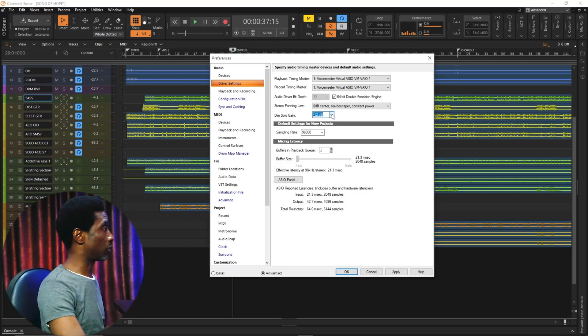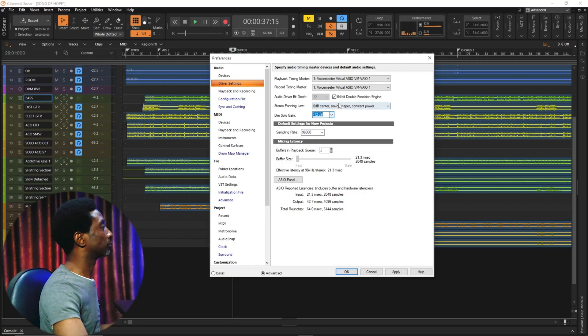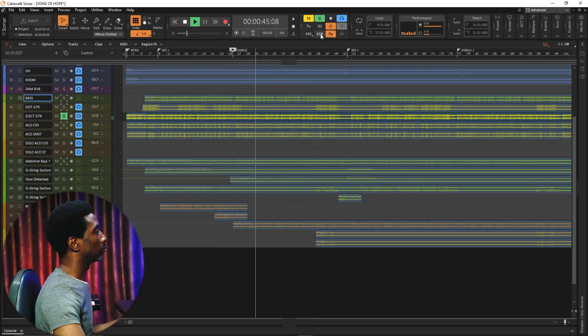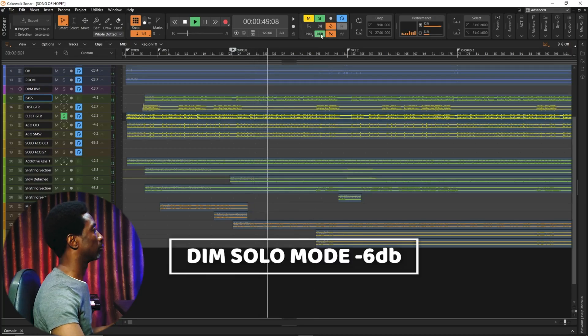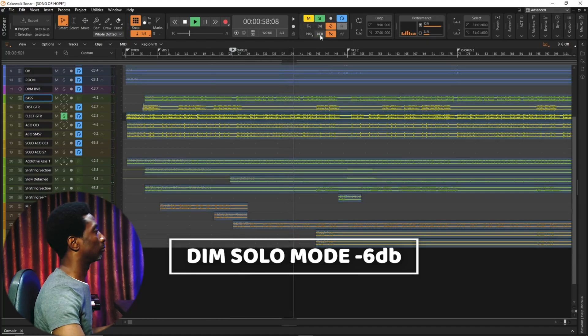I will go to negative 6 first. We will listen to the vocal that I'm going to solo and you will hear how loud the rest of the instruments are with the solo track. I'll play the song, solo the instrument I desire, then activate the Dim Solo button. You'll hear the rest of the instruments alongside the guitar I've soloed — they sound more balanced with it. If you set it to negative 6 and you are okay with the level of loudness, then you are good to go.